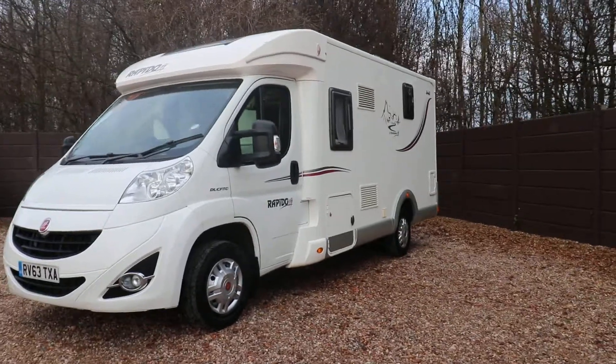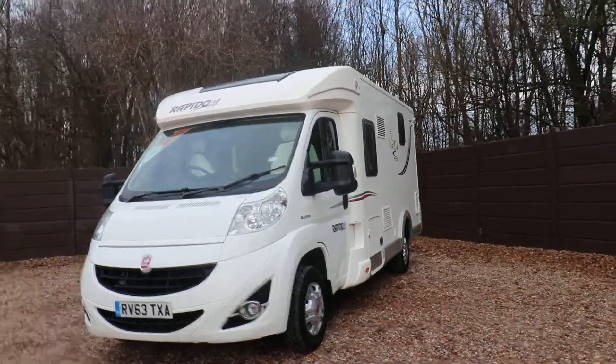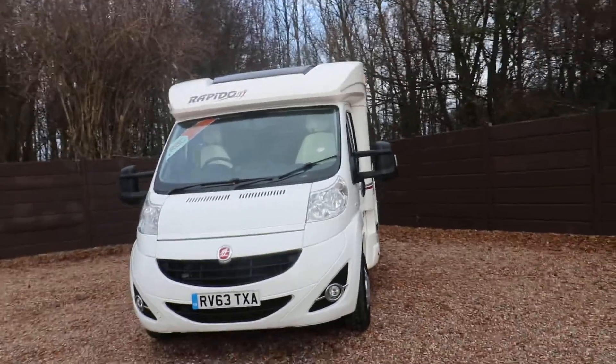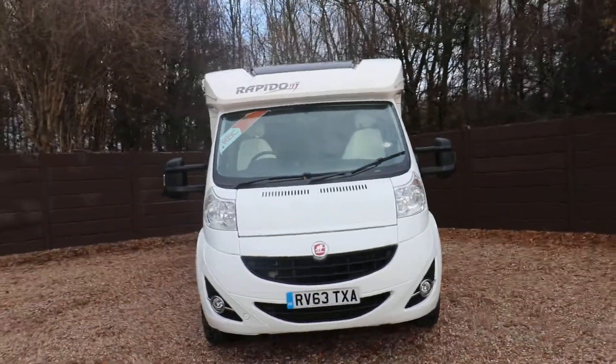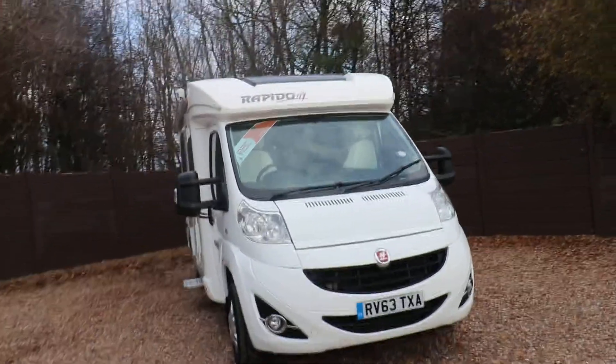Hello ladies and gents, Dave Murdon from Oak Tree Motorhomes here. I'm going to show you around this lovely Rapido 640 we've got in stock. It's in lovely tidy condition inside and out. We've already got a two-bar cycle rack fitted to the rear of the motorhome along with a reversing camera.